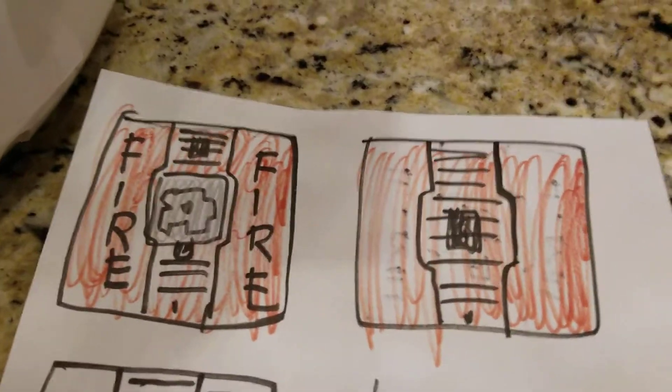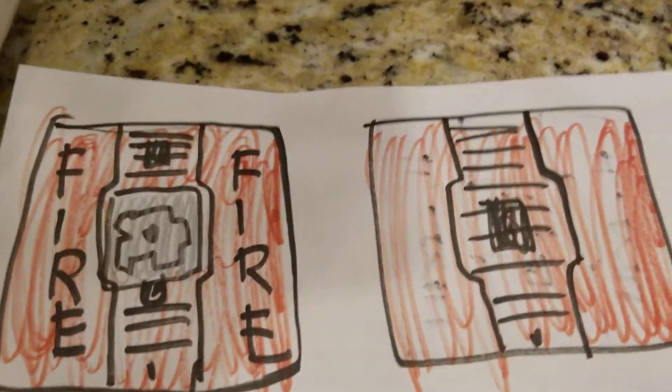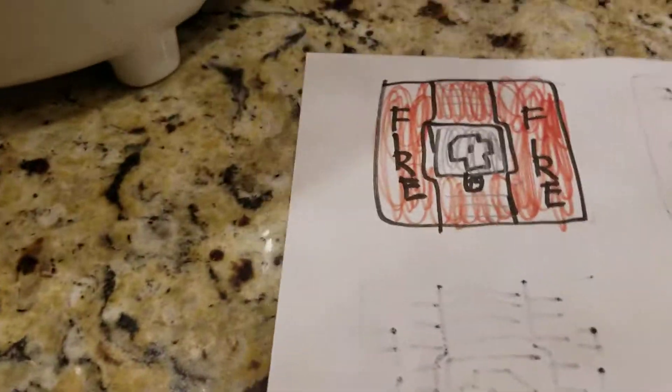Over here we have the System Sensor horn strobes and a horn. This is the horn strobe and this is the horn. Over here we have the speaker strobes — here's the strobe, here's the speaker, and you can see the red strobe right there.